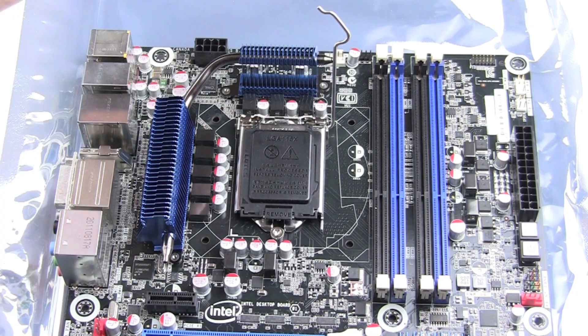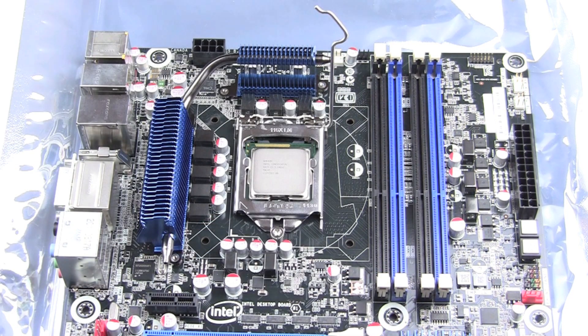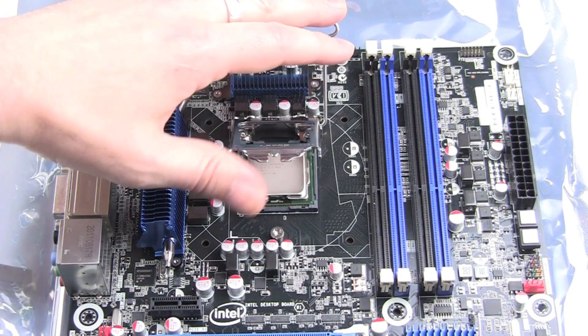In the next step, before we can pull down the lever, we must remove the security cover from the CPU socket.